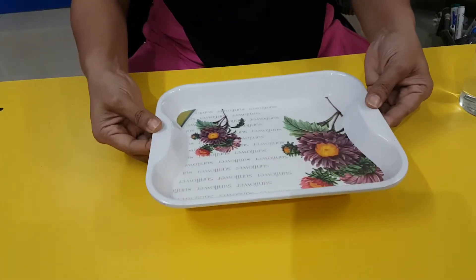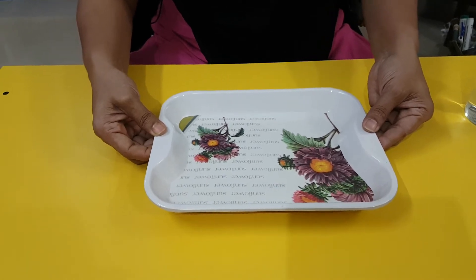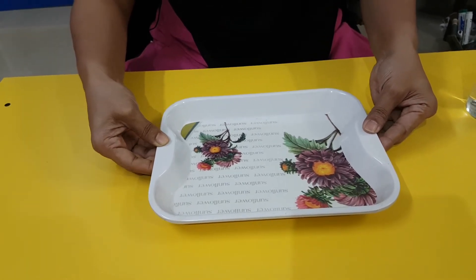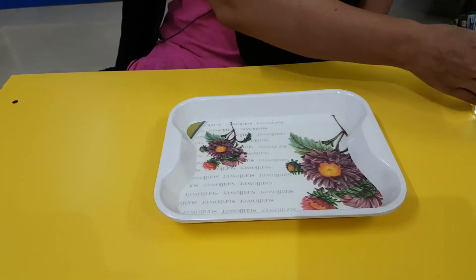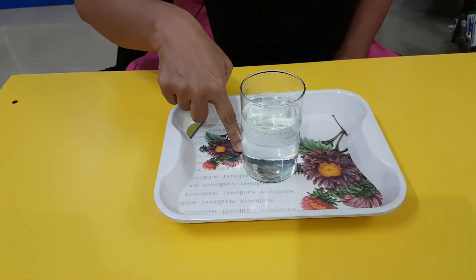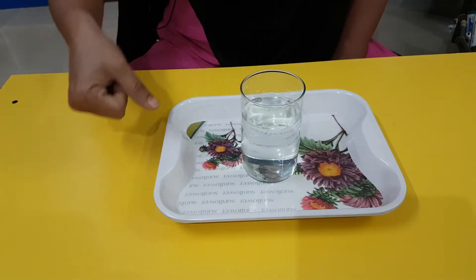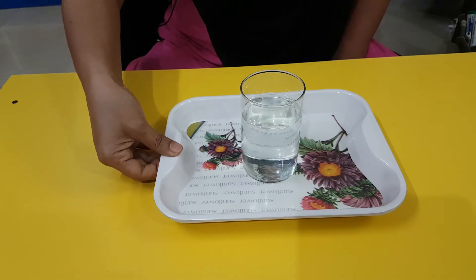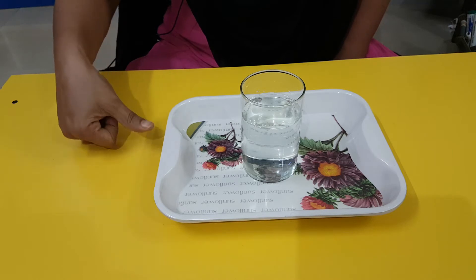I am going to show you how to take the tray and glass of water. See, you need a tray. Always when you offer somebody, you have to give them on a tray. That is the most beautiful way to offer. And you put the glass right in the middle.